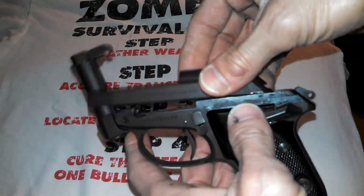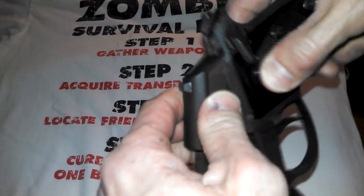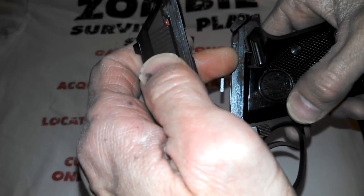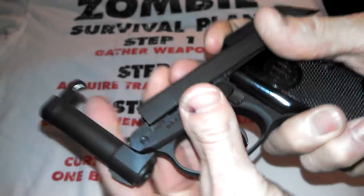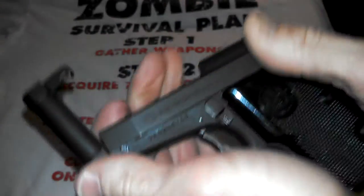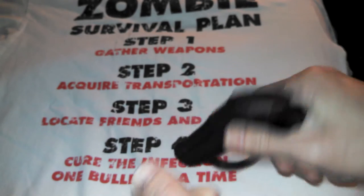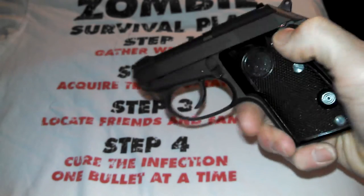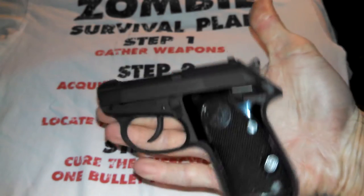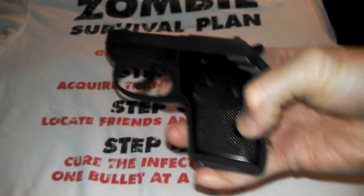Just reverse that process — it takes just a smidge more brain power. You see those grooves right there? These have to fit into those grooves. That's all you're looking for — bring it down and forward, lock it down. That's it, that's the whole game. One thing I've noticed: the safety release is down here.